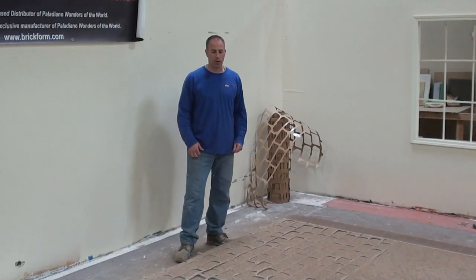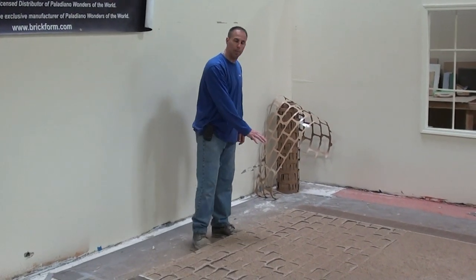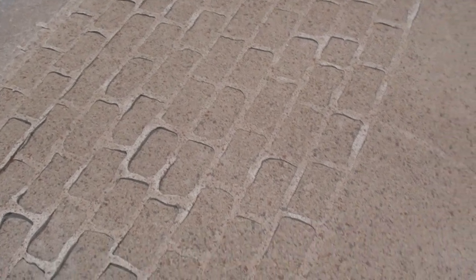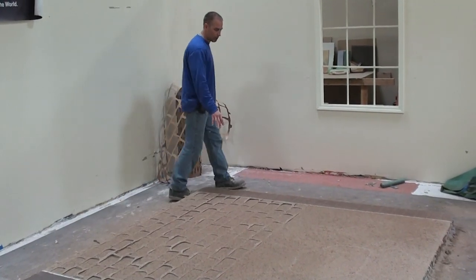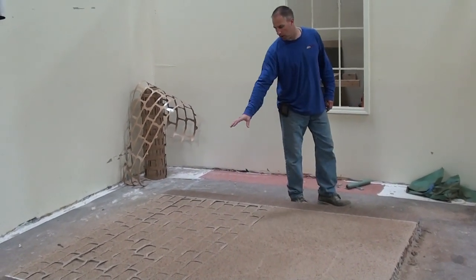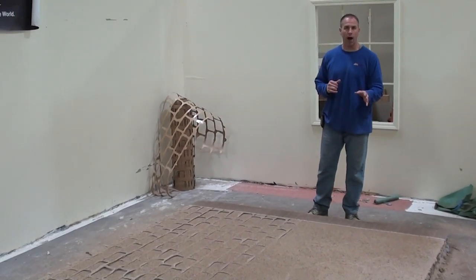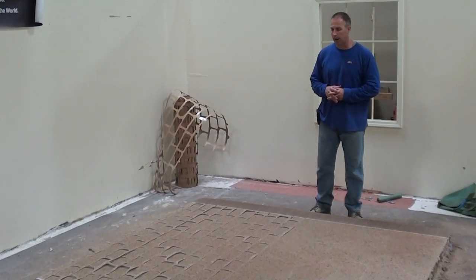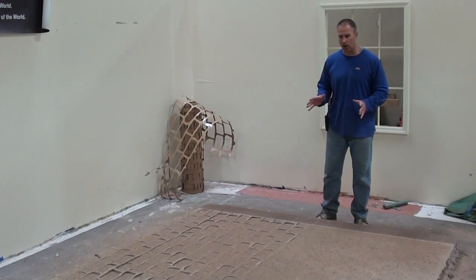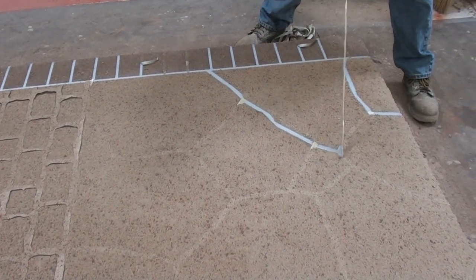Here we've applied our spray mix on this border, troweled on material here, applied a paper stencil here, used our rock pattern that we created by hand to integrate a crack, and over here we've got our brick border. The slab is starting to dry out — you can see how it's dry in some areas and still a little wet in others. In the field you'd wait until it's fully dry before pulling tape and revealing the pattern, but we're going to go ahead now and show you what this looks like.